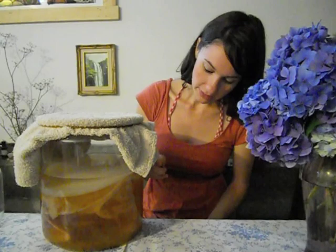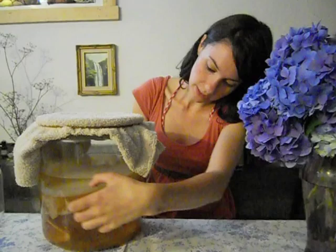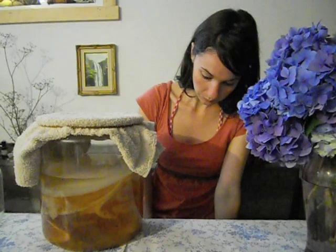Kombucha is thousands of years old. It is a process of fermenting a caffeinated tea with sugar, and it becomes carbonated and it will smell like apple cider vinegar. The whole process uses a SCOBY. Your SCOBY is your symbiotic culture of bacteria and yeast, and you can grow your own SCOBY just from raw kombucha tea. You don't need to buy a starter online — you can make your own from scratch, and it's basically free.